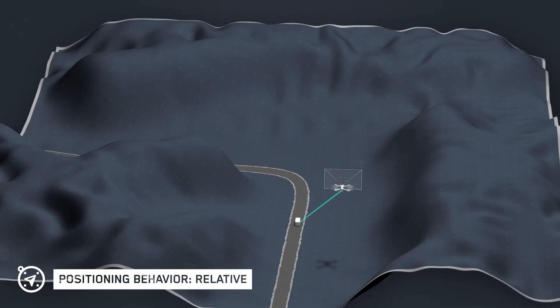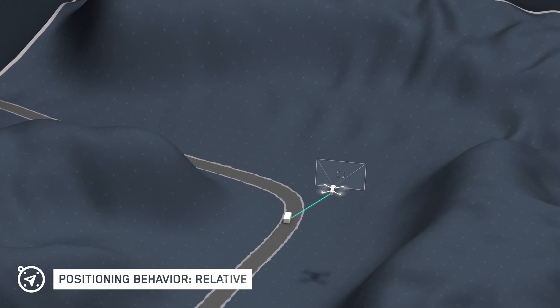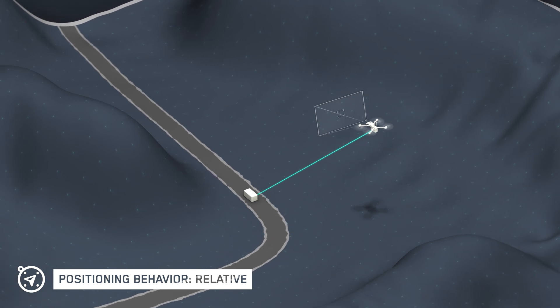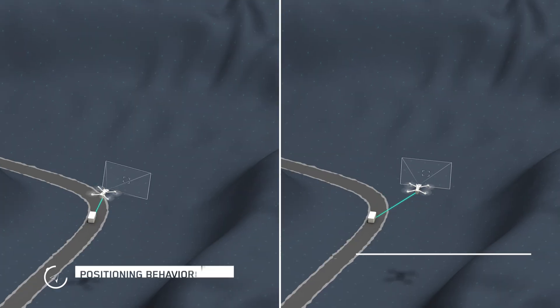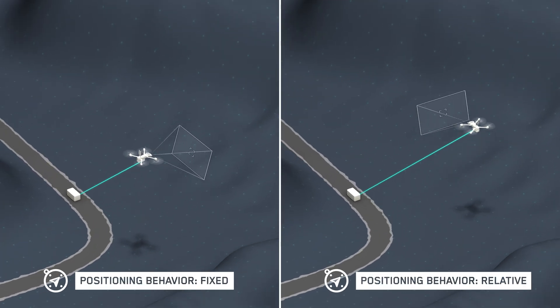When the relative setting is selected, the drone will reposition itself around the tracked device to match changes in the subject's direction. When this happens, the drone will adjust position and rotation to maintain the tether and the overwatch perspective. These options allow you more flexibility for tracking your subject when flying in the Scout flight skill.